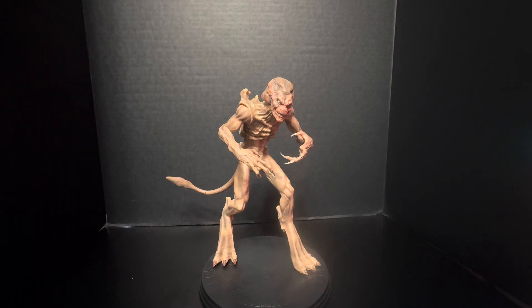Anyway, enough rambling — I just wanted to show you guys this guy. Pick him up from Trick-or-Treat Studios; he pretty much just released as of late, he did not come out with the first four or five figures. I'm still missing Motel Hell — I want to get that figure.